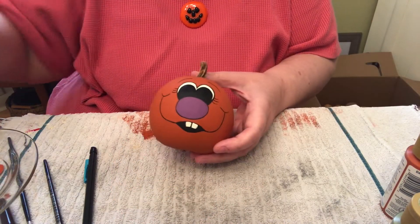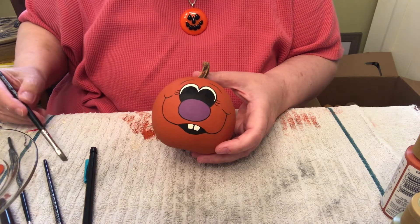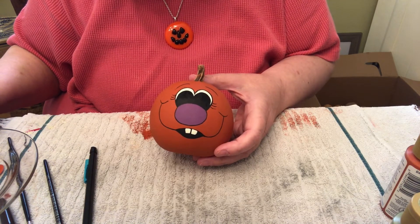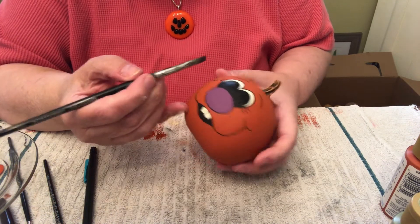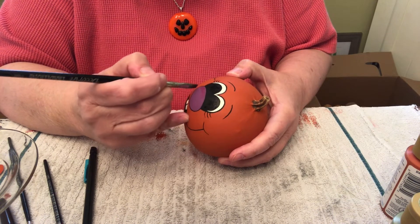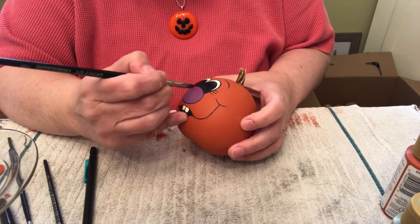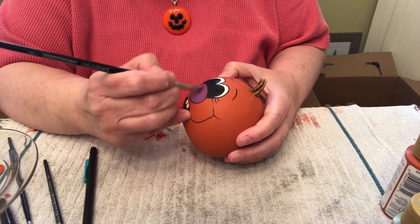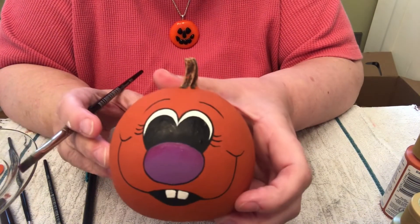We're going to go back to the other pumpkin. The next step is to put the pupils in the eyes. Get some black paint on your number three round and go up and over — fill it in. If it's not exactly right, you just fix it. Now we're going to do some shading. We're going to shade the nose first. Get some water, touch the brush to the towel, dip it into plum paint, and shade the nose at the top, blending it.